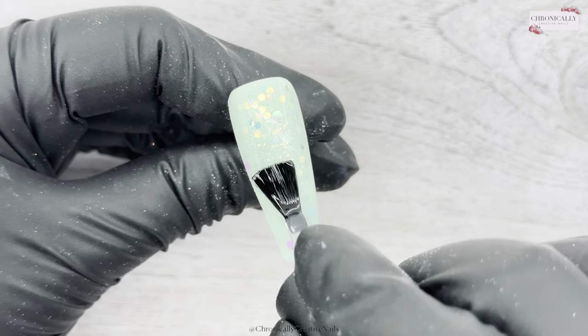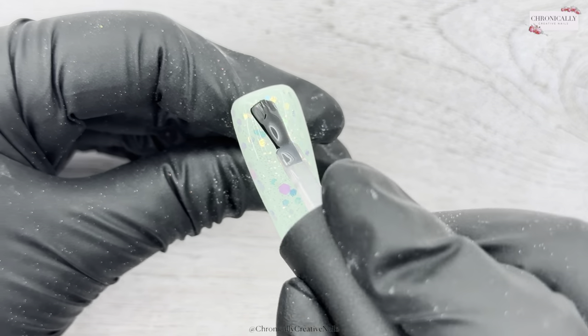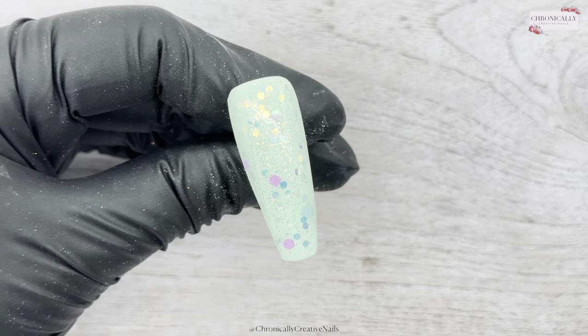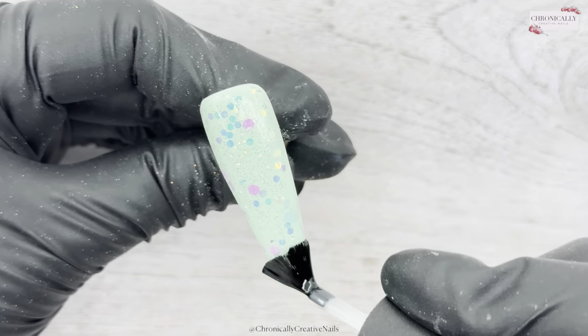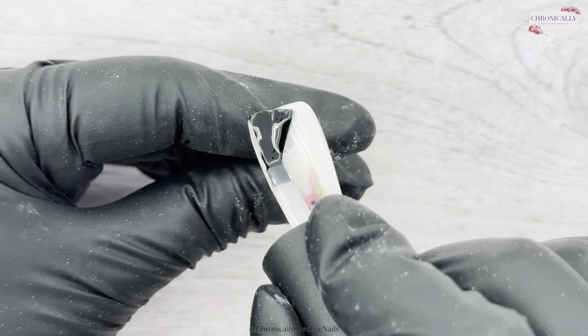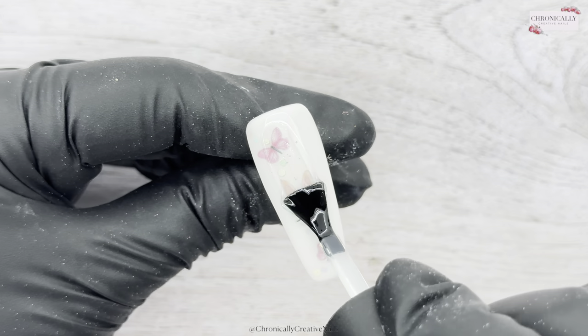Once all of the nails have been nicely buffed and reshaped after sealing them all in, I'm now going in to top coat them. Look at that — Rainbow Drops, it's just amazing, I love it!